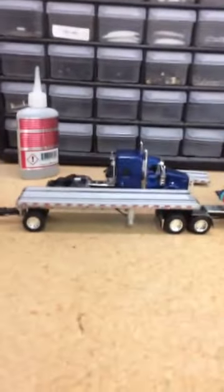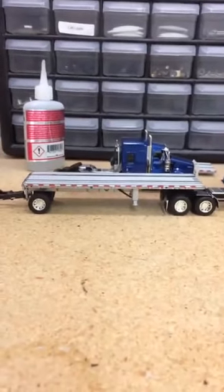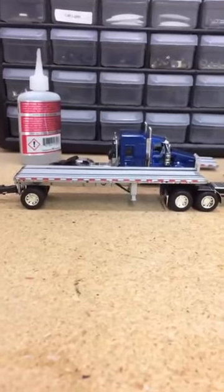Alright, here we have this one I just did about 20 minutes ago. It took me 15 minutes to make, maybe, because I was just kind of sorting it out.